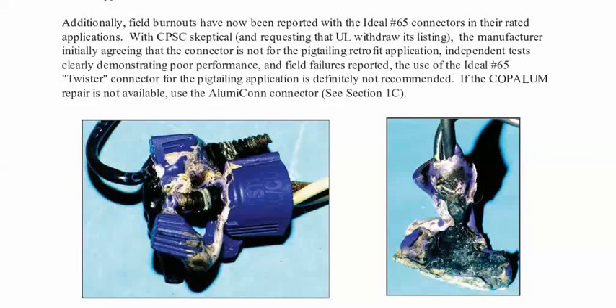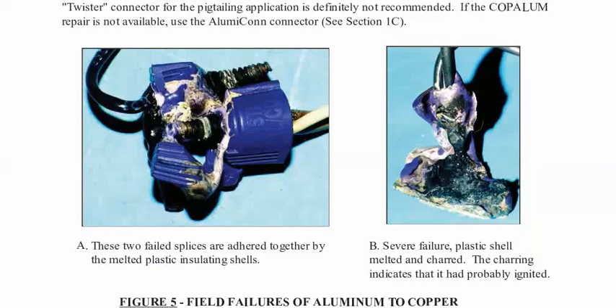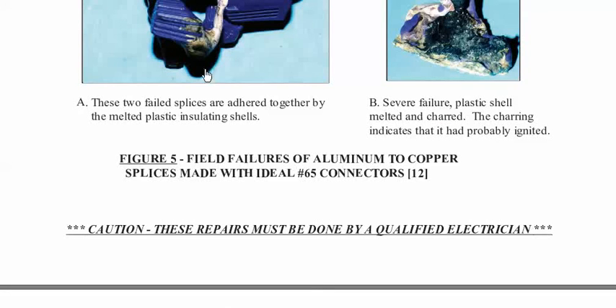The use of the Ideal 65 twister connector for the pigtailing application is definitely not recommended. If the Copeland repair is not available, use the Illumicon connector. Here are some pictures that Dr. Steen took. These two failed splices are adhered together by the melted plastic insulating shells. Severe failure — plastic shell melted and charred; the charring indicates that it probably ignited. These are field failures of aluminum-to-copper splices made with Ideal No. 65 connectors.